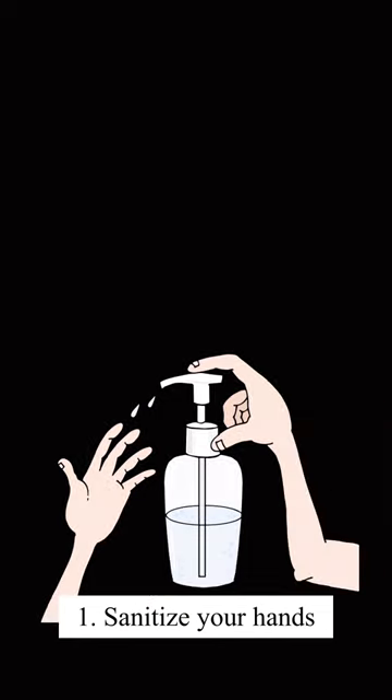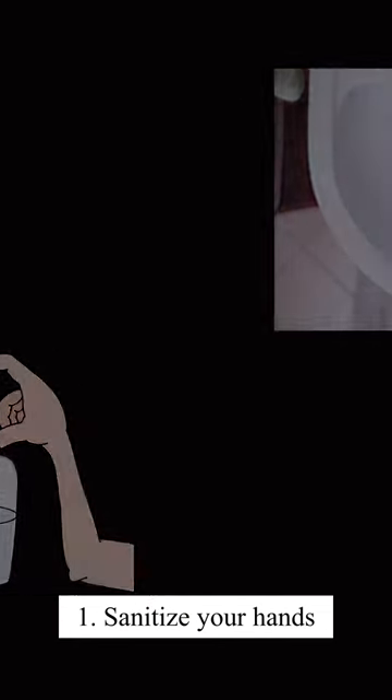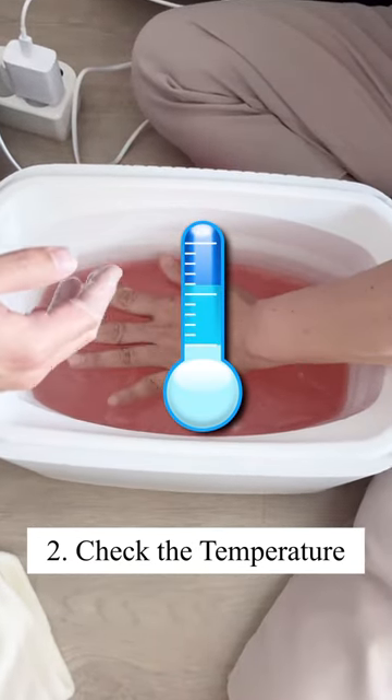First, sanitize your hands with soap and water. Check the temperature of the wax by dropping a patch of wax on the client's skin.